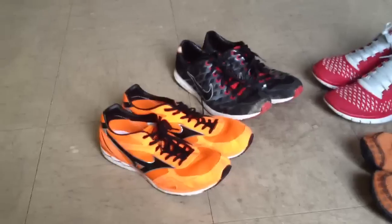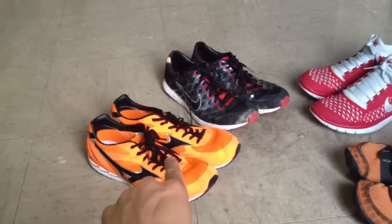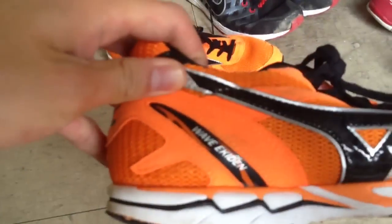We are live. My name is David, and this is a review of this pair of shoes over here, the Mizuno Ekaden.